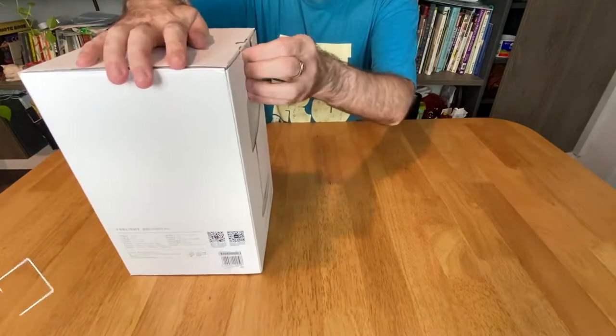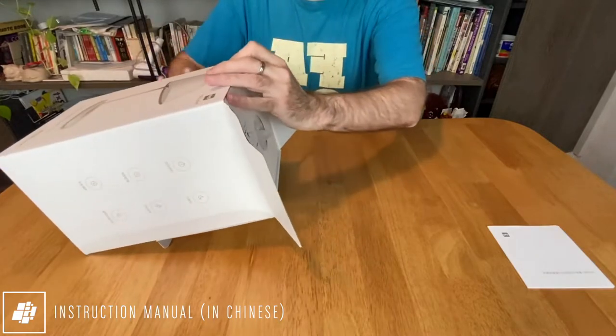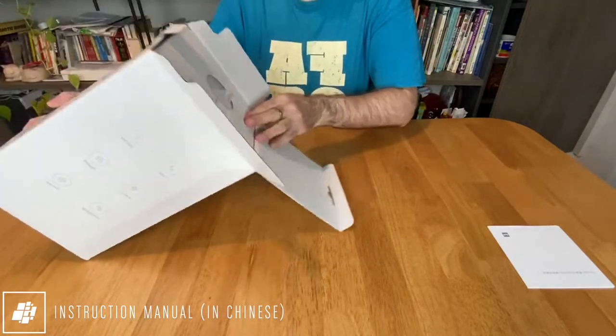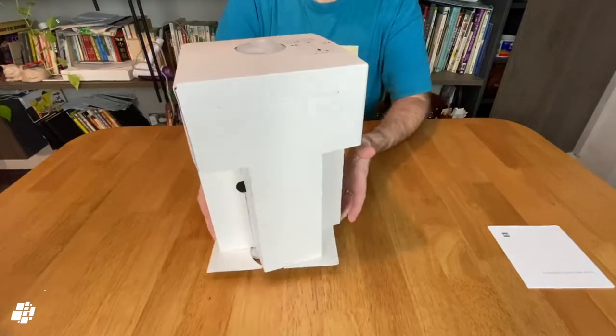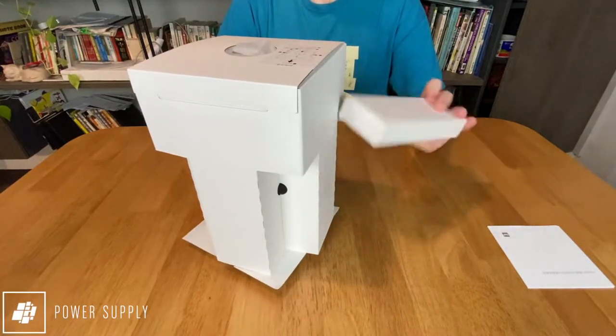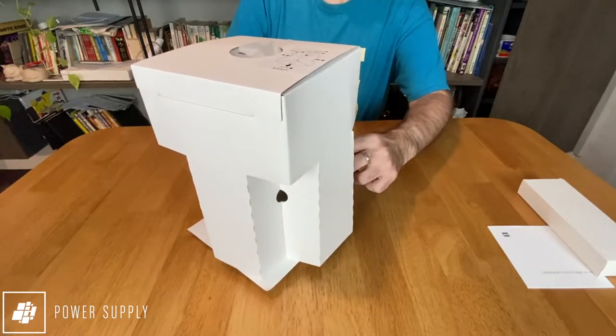Let's have a look inside. The first thing you'll see is the manual. Now this is all in Chinese, although you may well get one in English once they officially launch in the US. The lamp is well protected, as is the included power supply, and on the top of the internal packaging they even present you with a diagram to show you how to unpack it.